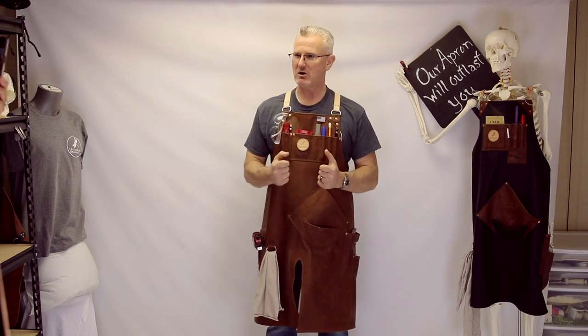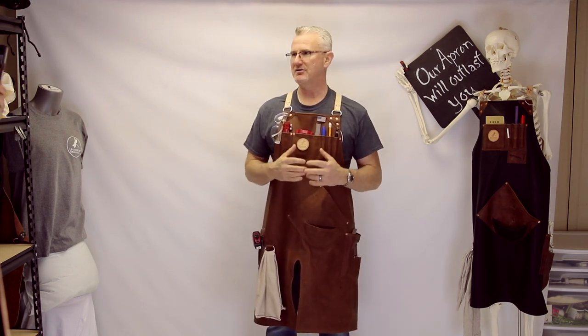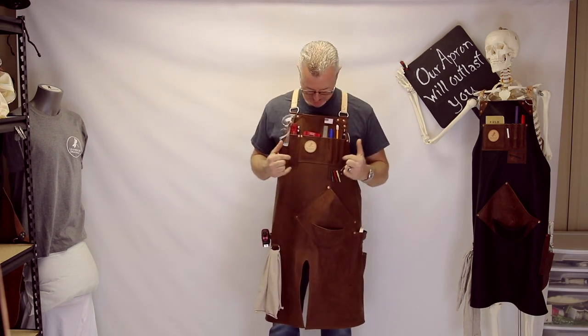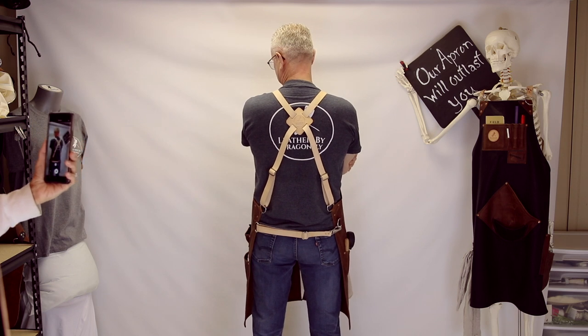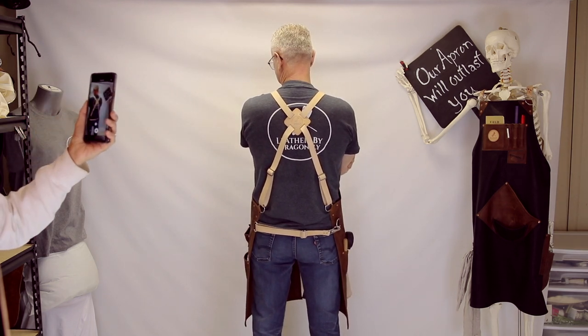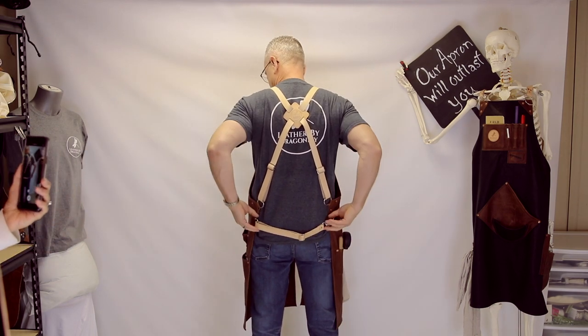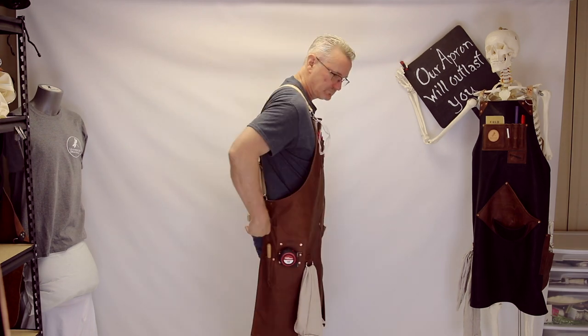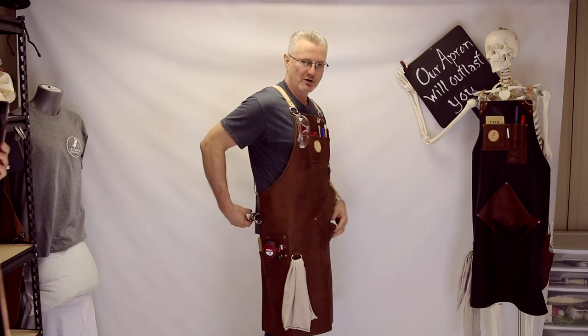This leather — when you feel it — it's like a baseball glove. That's what our brown medium-weight apron feels like. And the aroma — it always gets me when I come down to the shop, it just smells so good. The back uses a crossbody system with adjustable stainless steel hardware. Extra length is built into all the straps for adjustability. The waist belt keeps the apron close when you lean forward so the weight of tools doesn't swing it away, but at the same time you're not trapped in it. And the snap is on the side.